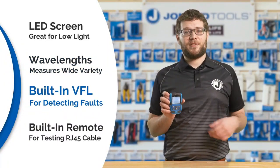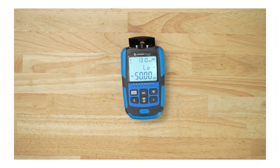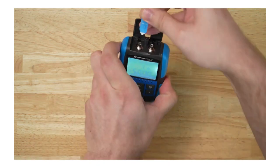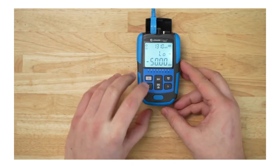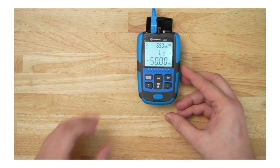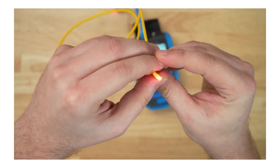It has a built-in visual fault locator for detecting faults in fiber cables. Using the visual fault locator, we are going to see if there are any macro bends or breaks in this fiber cable. The VFL will emit a red laser, which will allow you to visually see any defect. We insert the cable into the VFL port, then hold the VFL button until the red laser is on, and then look for any sort of macro bend, which you might be able to see here.